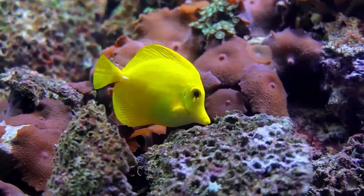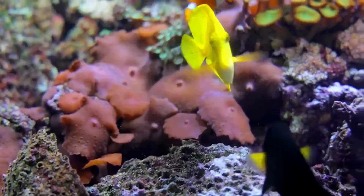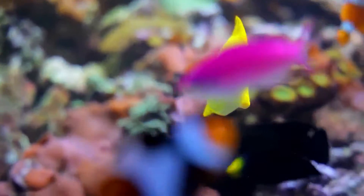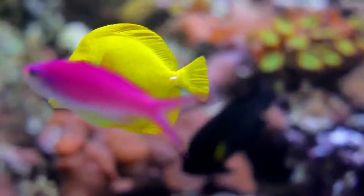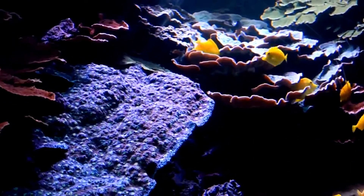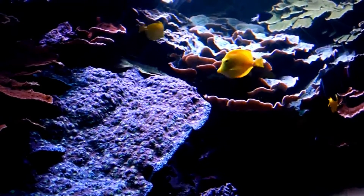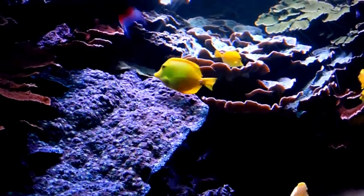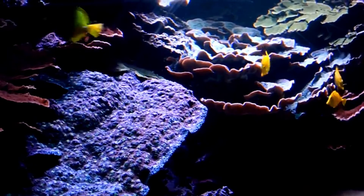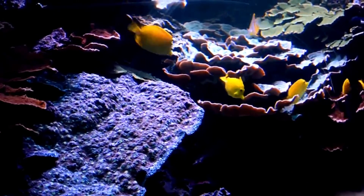Hello Yellow Tang! Yellow tangs are easily recognized by their vibrant yellow color and unique oval shape with a long snout for grazing on algae. When their fins are fully open, they are a stunning disk of bright sunshine. They have spiny dorsal fins and a sharp white spine or scalpel on each side of their tail, used for defense or attack.